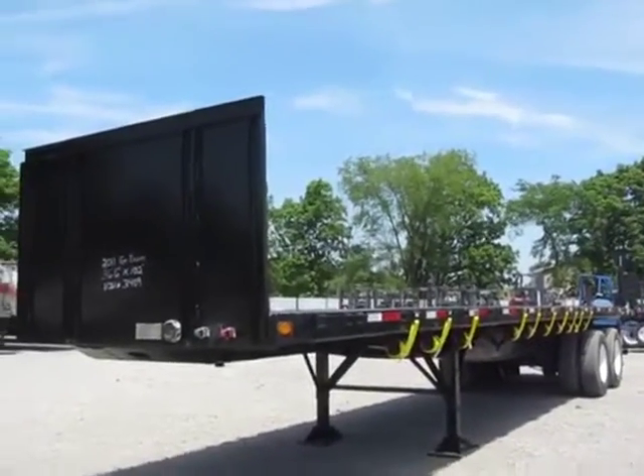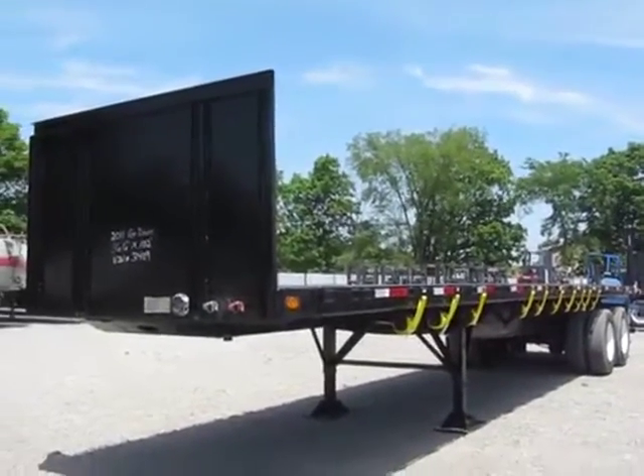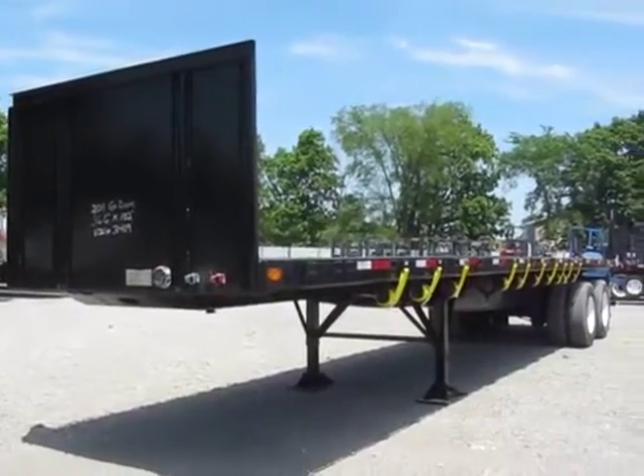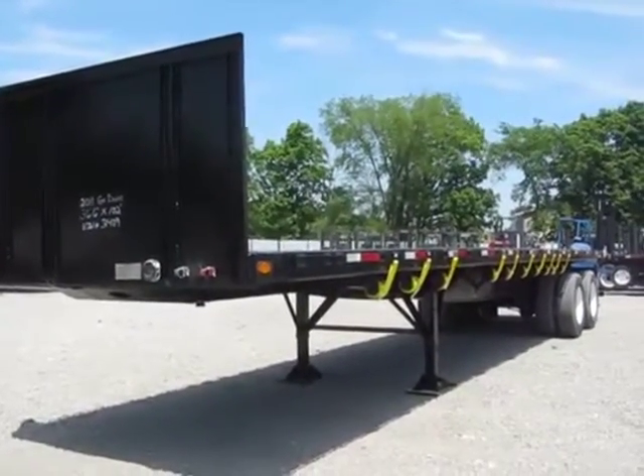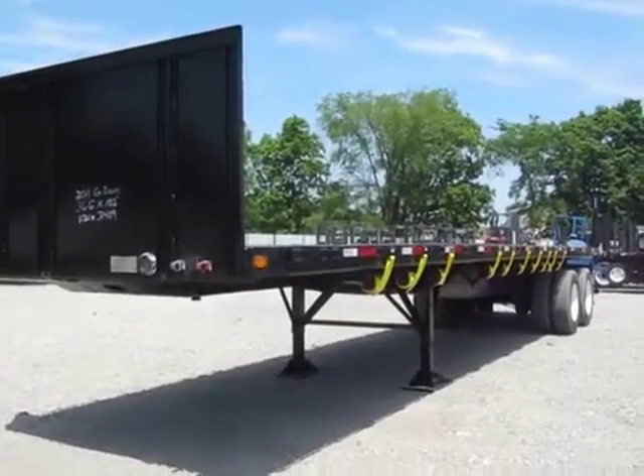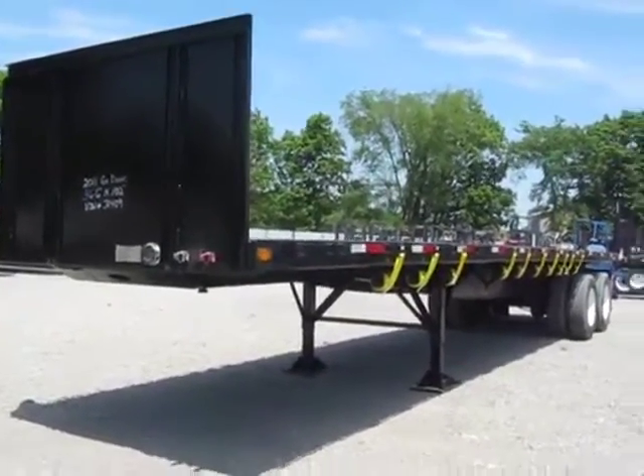Good afternoon and welcome folks. Today we're going to give you a walk-around video tour of a 2011 Great Dane flatbed trailer that's set up with a Moffitt/Princeton mounting kit on the back.